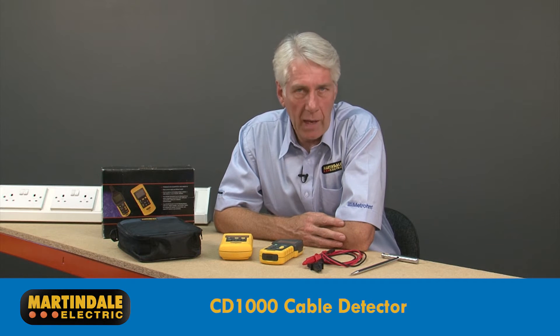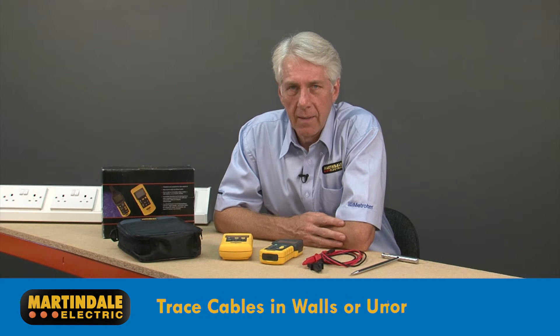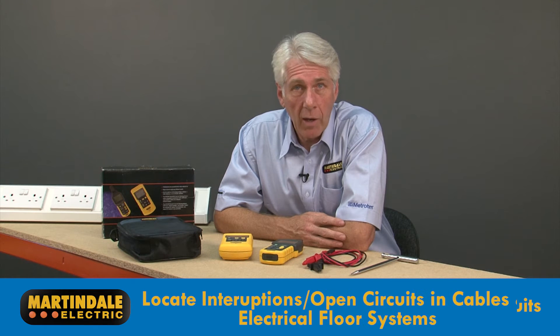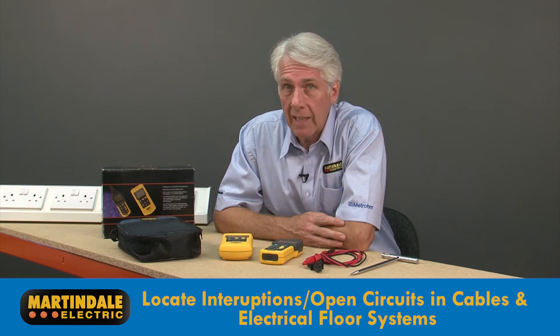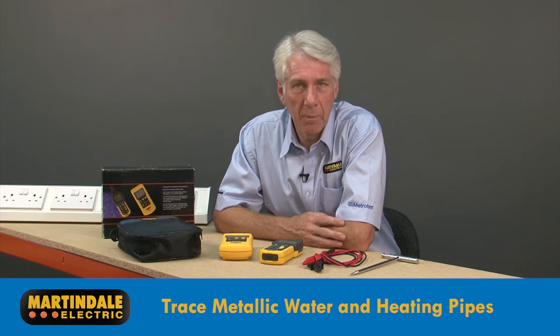The Martindale CD1000 cable detector does a lot more than its name suggests. As well as tracing cables in walls or underground, it can be used to locate fuses and circuit breakers on live or dead circuits, locate interruptions and open circuits in cables and electrical floor systems, and also trace metallic water and heating pipes.